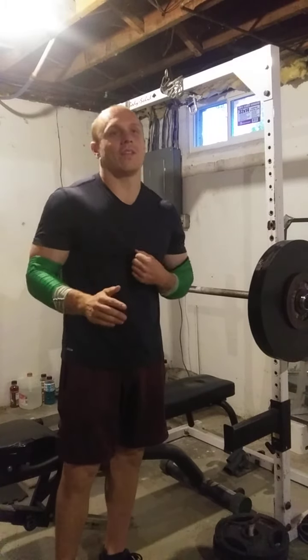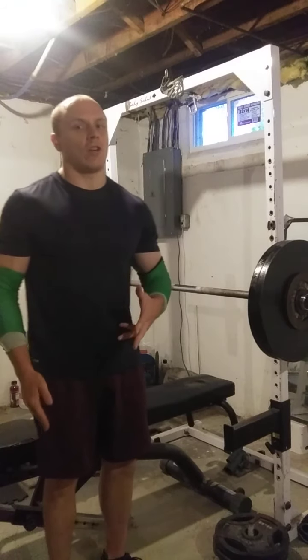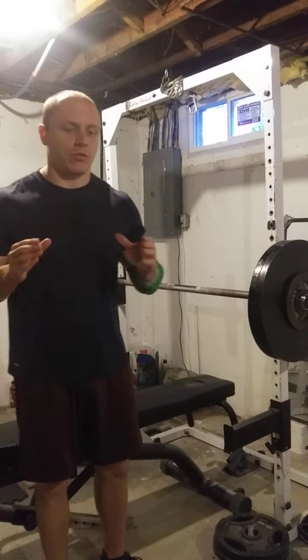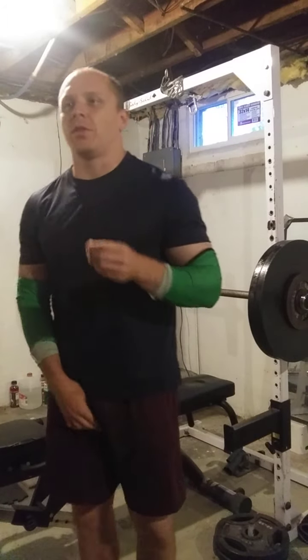On Wednesday we're going to have that be a volume day of rows, shrugs, calves, track work, and some weighted carriers — because when I re-evaluated my programming I realized I had too much junk volume. So that's a takeaway for you guys. When you design programs, if you think there's too much junk volume — like you're focusing on compound lifts and feel like you're doing too much stuff after, too many curls and little stuff, shrugs and jazz — maybe have an accessory day for that.